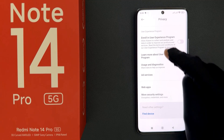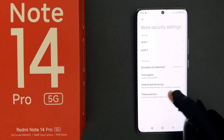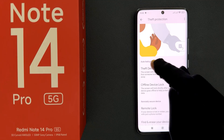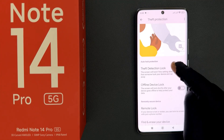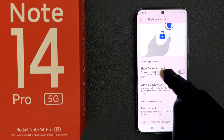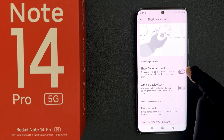Scroll down to the bottom and you can see we have more security settings, so just tap on it. Then tap on theft protection and scroll down to the auto lock protection section. In this section you can see we have the theft detection lock option, so to turn it on you have to tap the toggle button next to it.